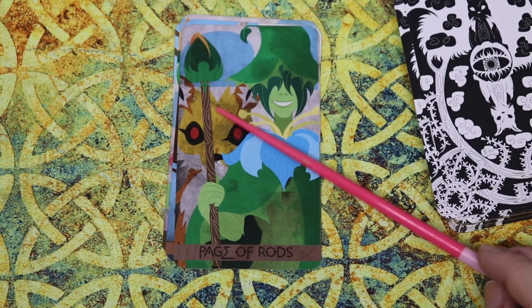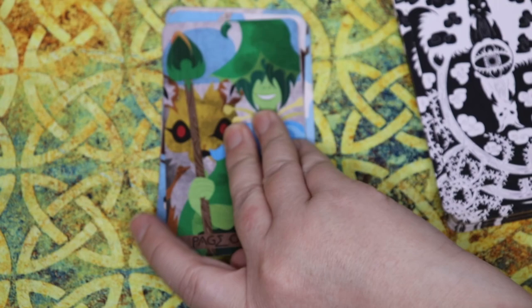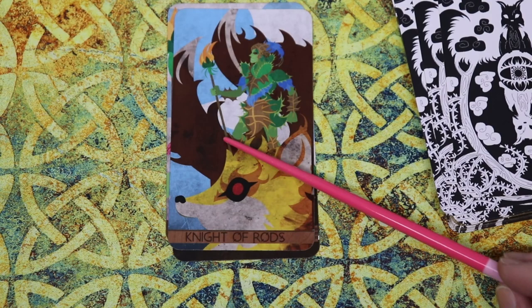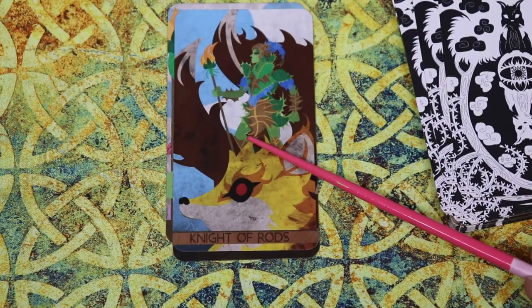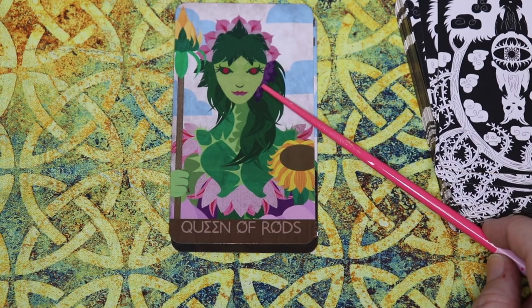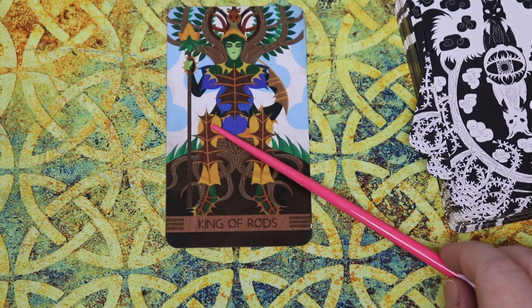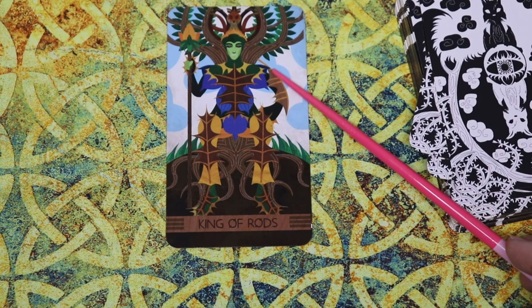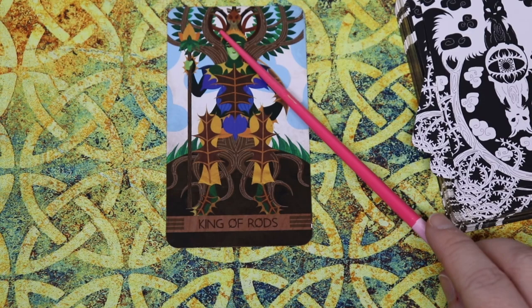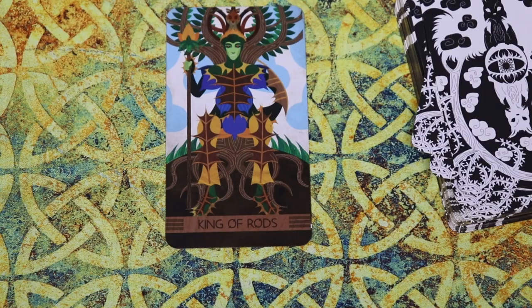Our Rods court cards: the young Page has a closed rod and is full of life and eagerness with the animal companion. Our bold Knight has a big floofy-tailed animal companion — at least two tails — and is quite large, with a full flaming rod. Our Queen is very close up, open sunflower, not afraid to look you right in the face — very bold but lots of florals, which really speak to that sensuality. And our King of Rods, very champion-like — lots of what look like oak leaves in the fall creating part of his armor. This suit is a suit of fire and yet it's very earthy and natural. He's got his animal companion behind him, but the figure is the one of central prominence up front. That is the suit of Rods.